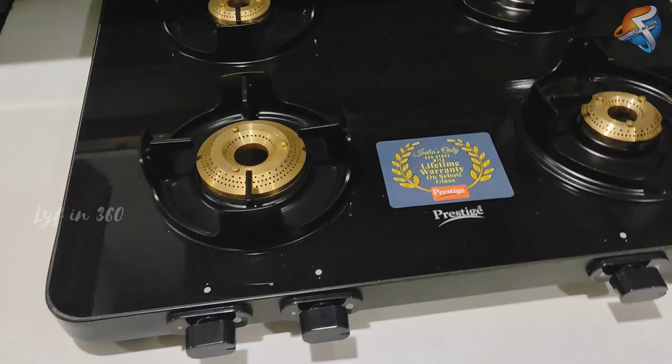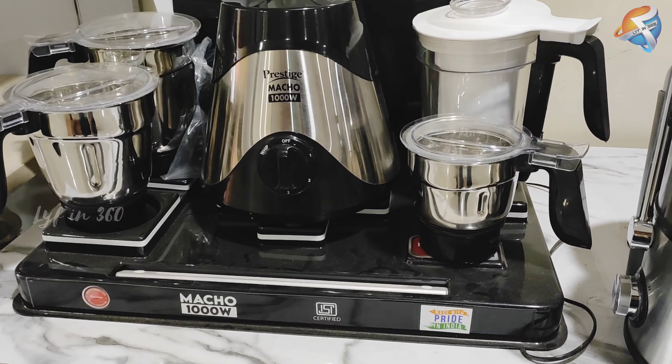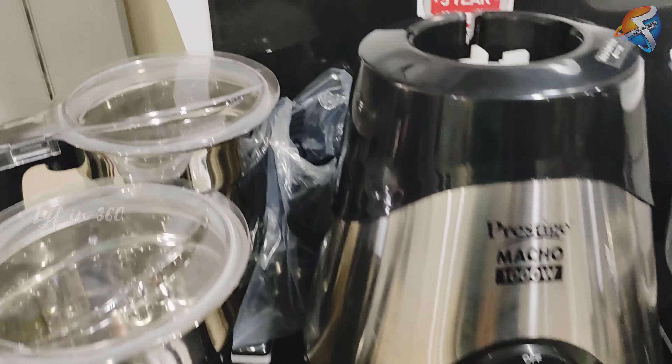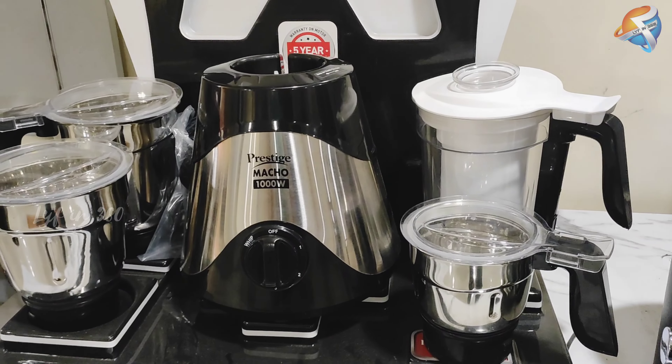There is a new arrival in the showroom — this is a mixer grinder from Prestige named Macho. It looks so stylish but I don't know about its performance.